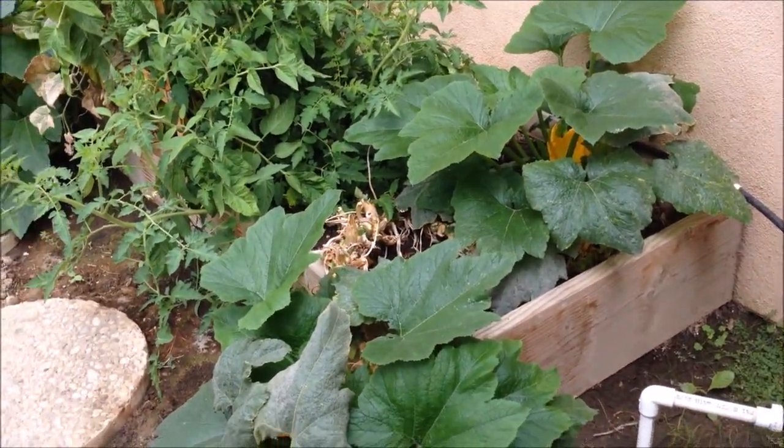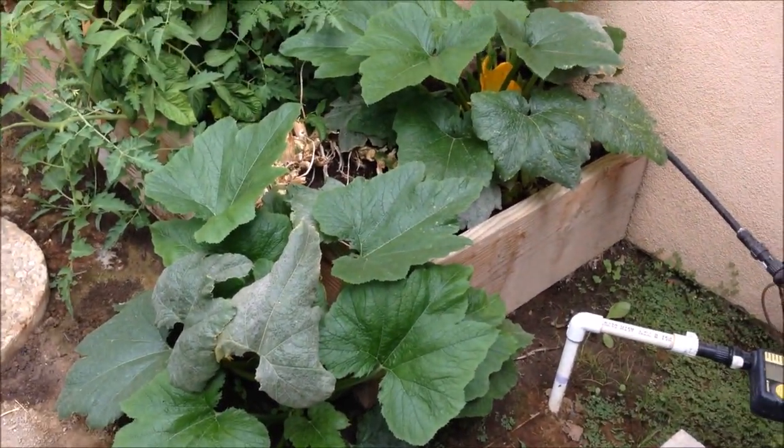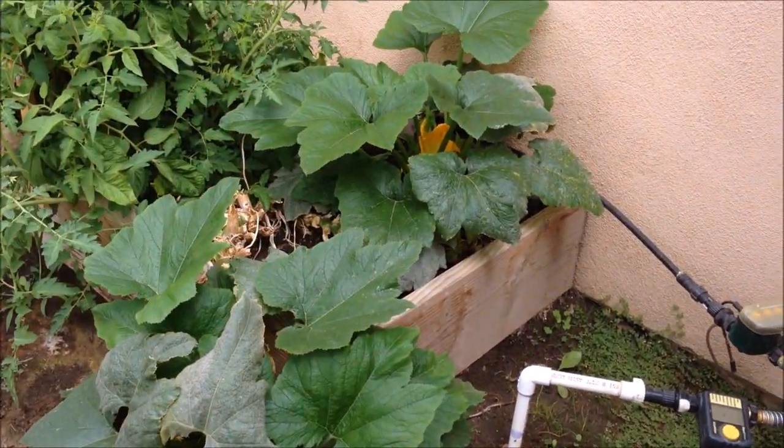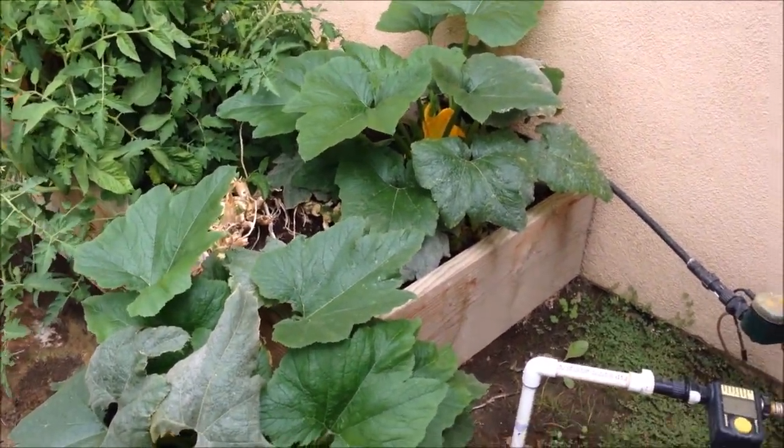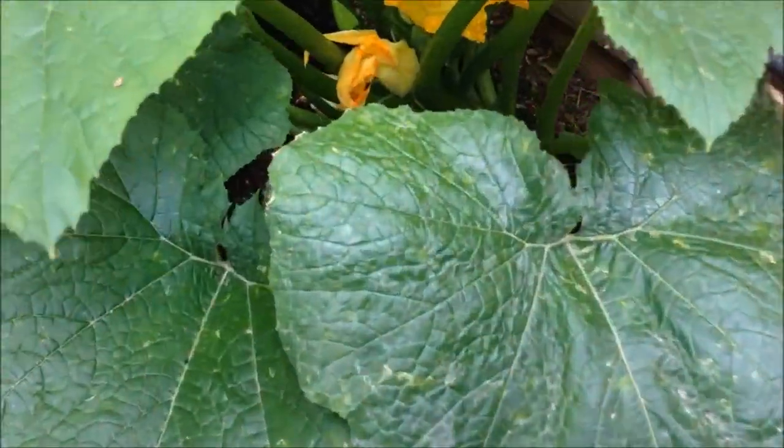And so this is one of the fixes for leaf mold. You're never going to avoid it all the way, but this is what I do: I prune heavily. I just let it go to mold and then I prune heavily. And then you get brand new growth and you start to get new fruit.